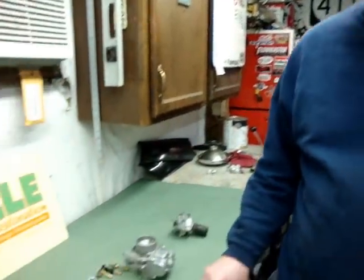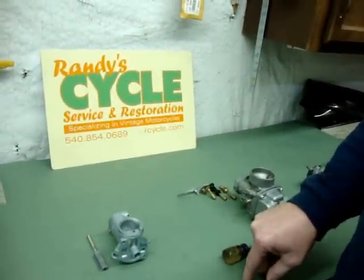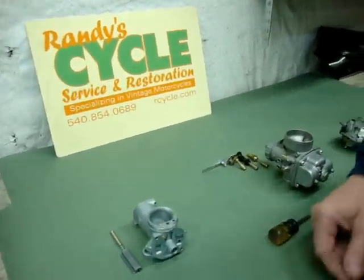Hi, it's Randy here from Randy's Cycle Service. I wanted to do a short video to show everybody some of the things about carburetors, chokes, and cold starting on some of the earlier carburetors that we see. I'm going to show a few different examples. First thing is I want to dispel a few myths, rumors, and misinformation about things and how chokes work.